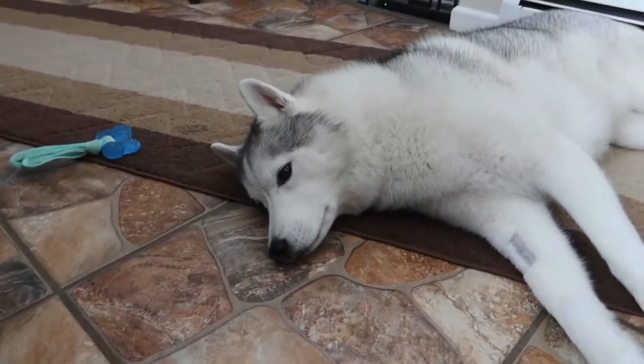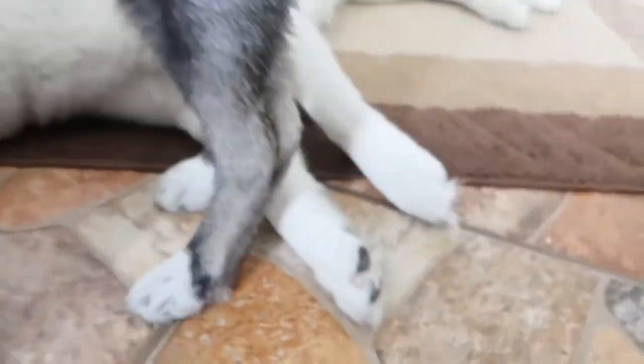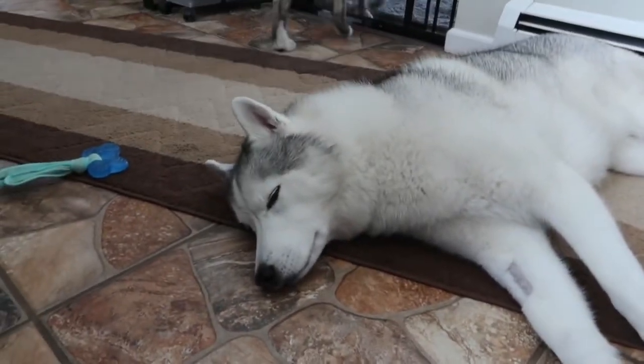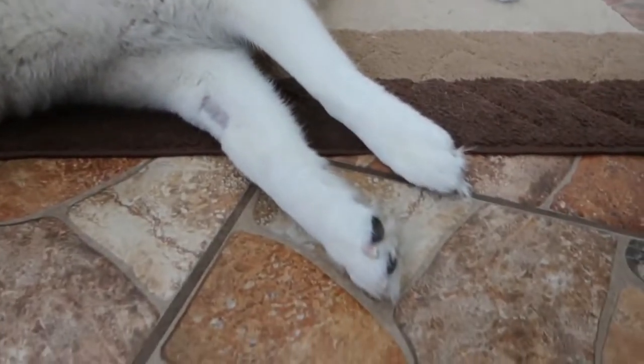It's always really important to get your dogs used to nail grinders because grinding their nails is really important for them. You don't want their nails to get too long because it can actually hurt them when they walk. I like using nail grinders because with nail clippers I'm always afraid I'm gonna cut the quick.